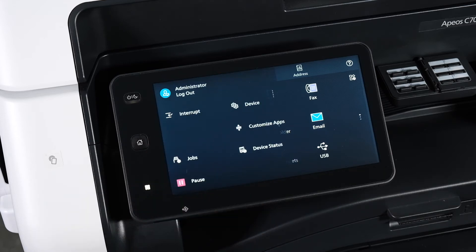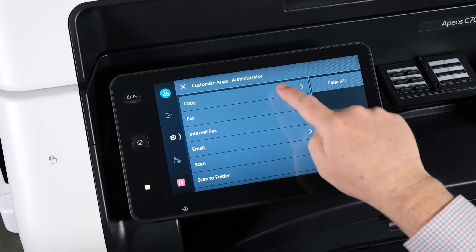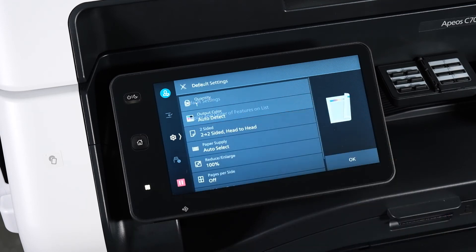Press the settings button, press customize apps, press copy, press default settings — and here is where you can change the settings.